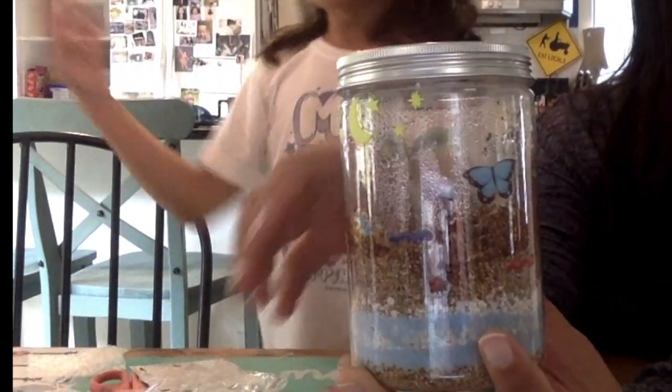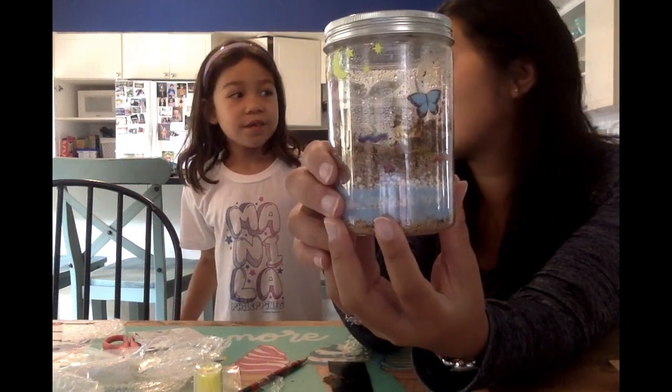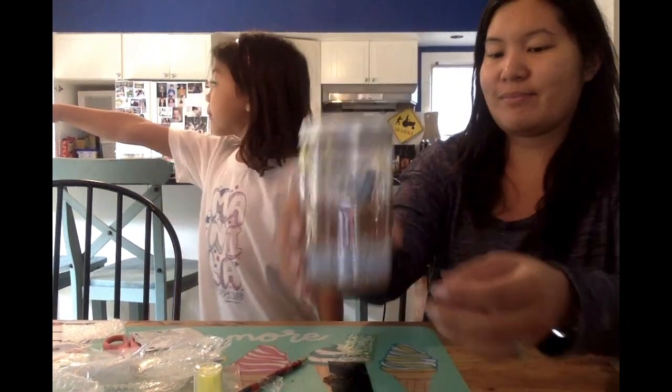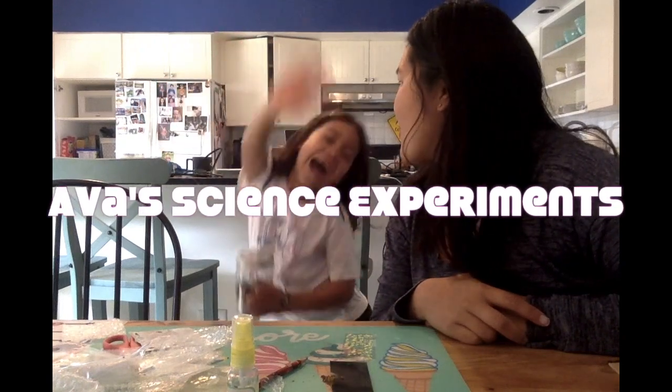So we're going to put it outside. Actually, I think we can keep it inside by a window that gets some light. She'll go do that now and we'll see you next time. Bye! Let's go!